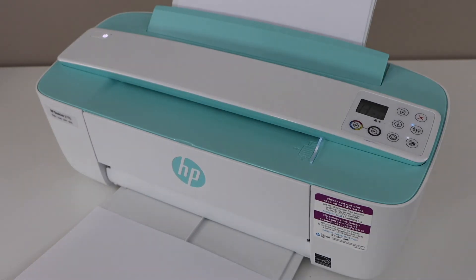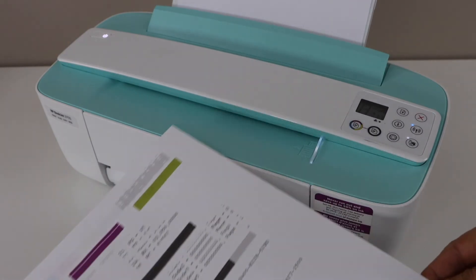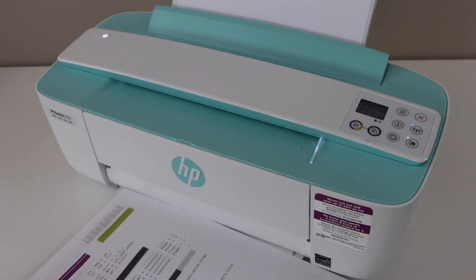Once your printer prints the page and it looks like this, that means your printer is reset and it will fix many problems with your printer.